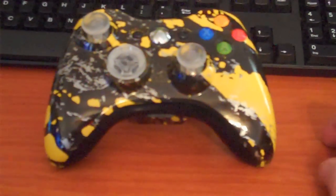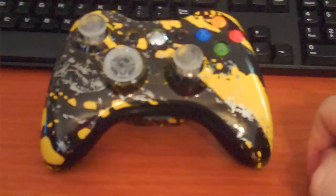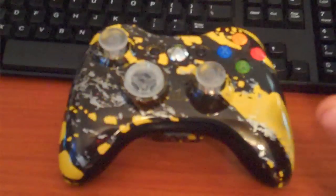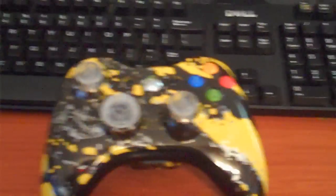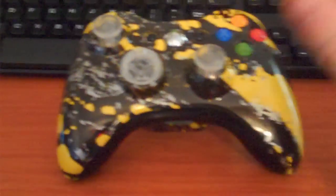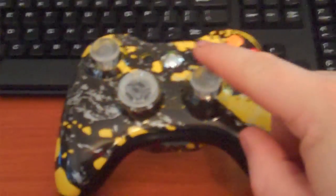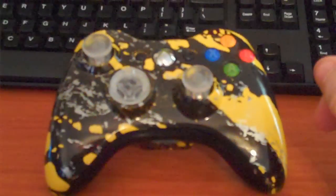They have great prices on these. You can add mods, you can do whatever — you can custom build it the way you want it. They have new designs coming out every day, guys and girls. They have buttons — I personally am really looking forward to picking up another controller in the near future, built for me with probably the bullet casing buttons, some LED thumbsticks, and maybe some nice LEDs in there.